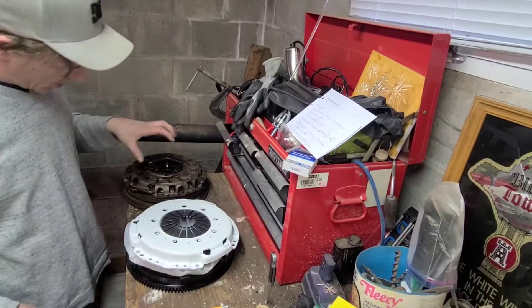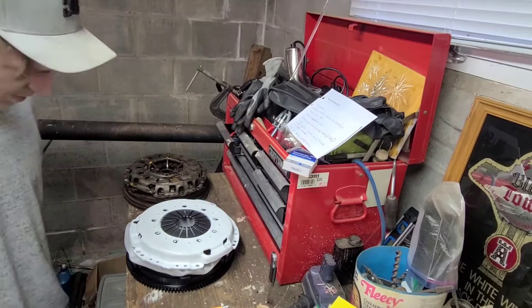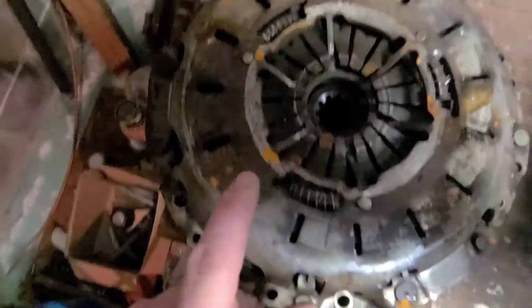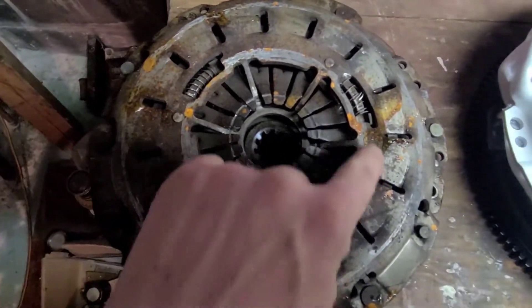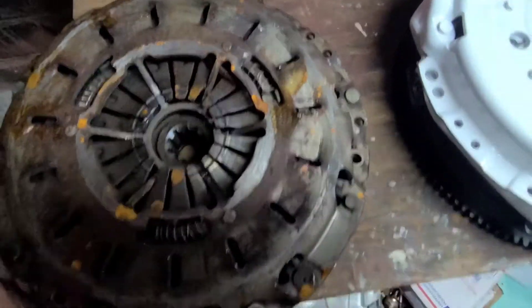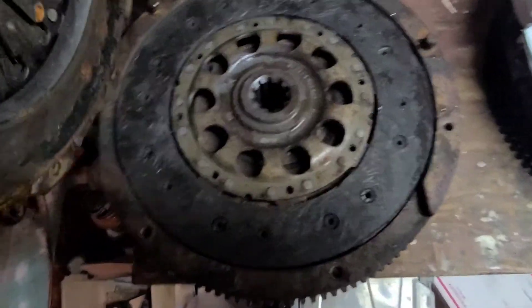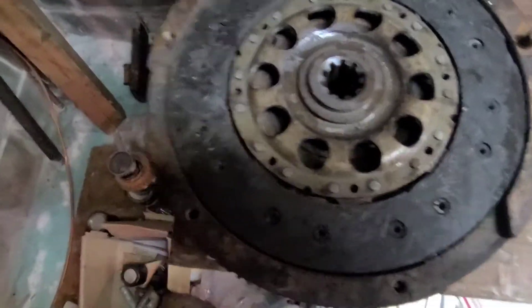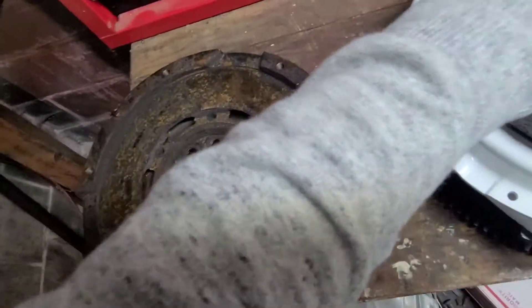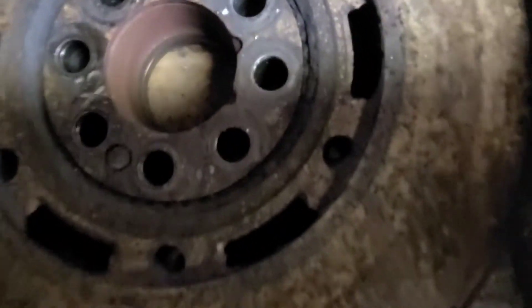Alright, so we're back. Got the old clutch off, old flywheel and new one — we're going to do a weight comparison. But first, let's just take a look at the old clutch. Here's the old clutch. You can see where the pilot bearing let go and it was just rubbing on the shaft. Springs are a bit broken, not very good. Clutch disc. This is a dual mass and it is just shot.